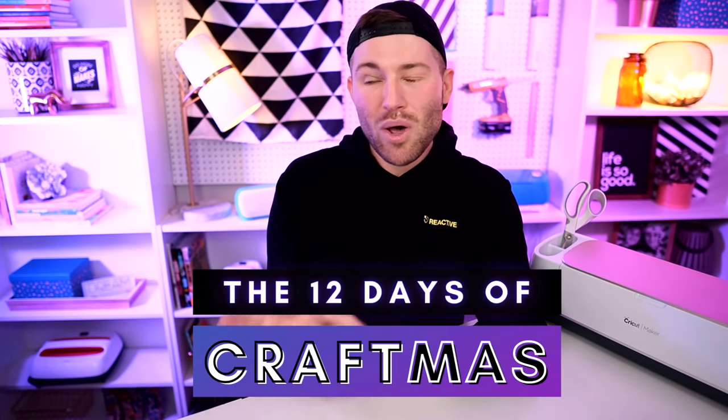I'm Michael and this is Mr. Crafty Pants, your Cricut and crafting channel where I post Cricut tips, tricks, and tutorials every single week. If you are new around here and you're just trying to figure out how to use your Cricut cutting machine, you may want to consider stamping that subscribe button and ringing that little bell for all the notifications, especially during December because I am doing the 12 Days of Craftmas — 12 different episodes that are Christmas or holiday themed using my Cricut cutting machine.